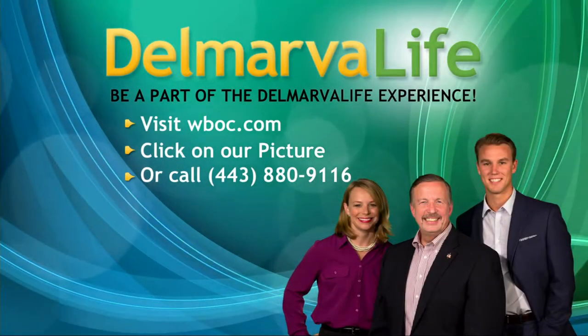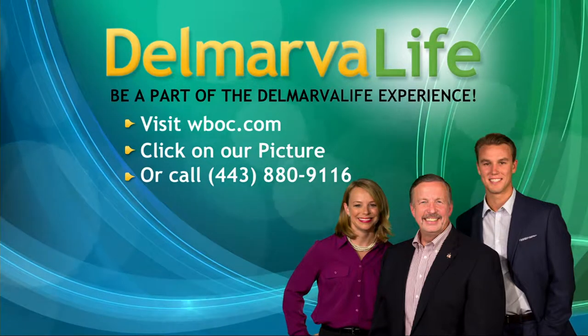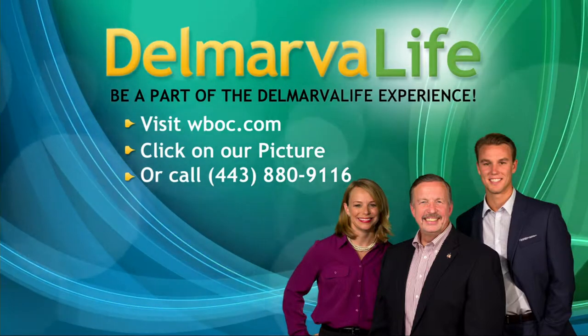Man, that smells good. You know what? We would love for you to be a part of our studio audience here in Historic Studio D so that you could smell it right along with us. It's worth your time and trouble. All you have to do is book your seat by visiting WVOC.com.